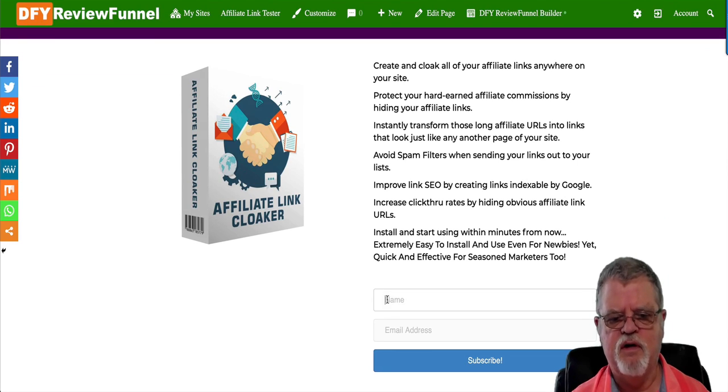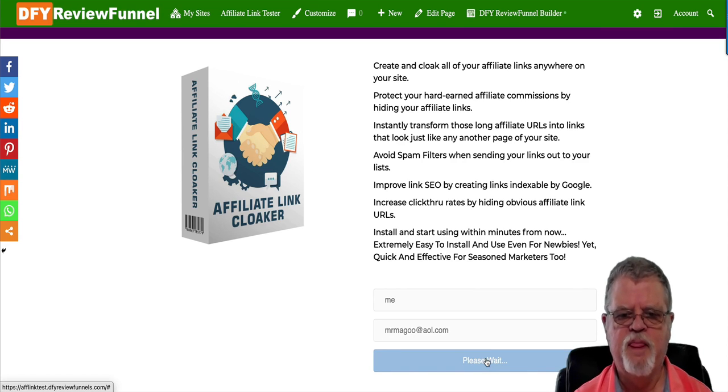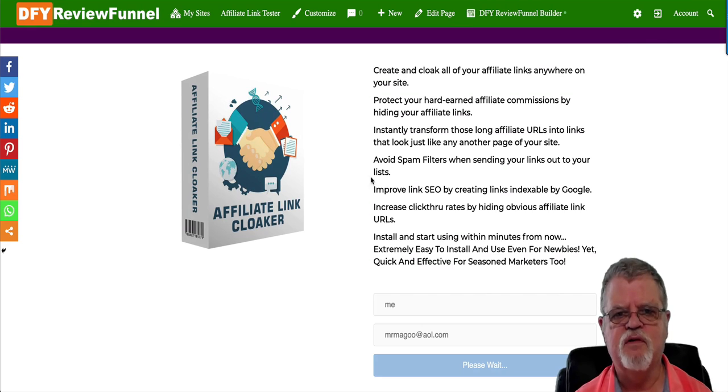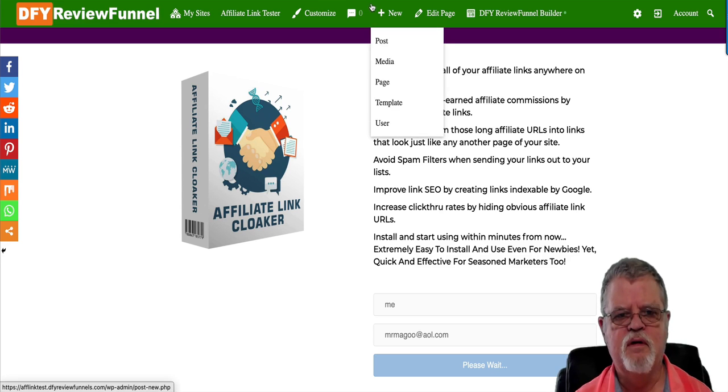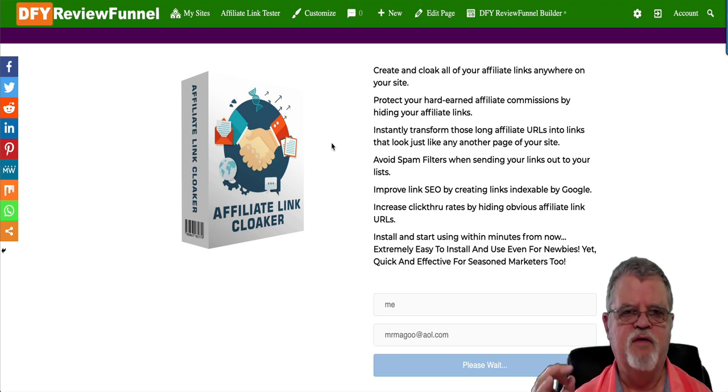This is an affiliate link cloaker. If somebody puts their email address in, it's going to process the information — this does tend to be a little bit slow, I think it's just my internet connection today. Basically what this is going to do is take you over to a page where you deliver the freebie that you're advertising or giving people, and also where you present to them a full-blown product that they can look at — the full review and video and everything — and purchase if they're interested.